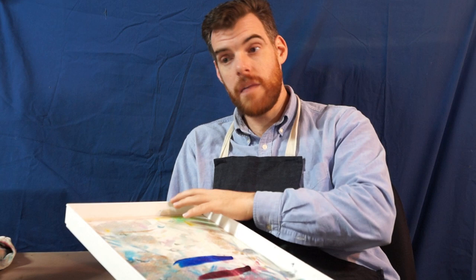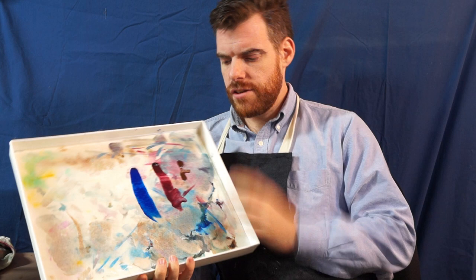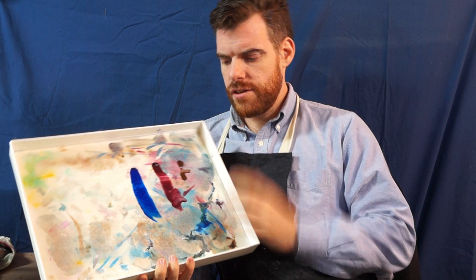What I want to know is what did you think of this product review, and do you have any questions regarding the Stay Wet palette? Did I not fully cover it? Is there something you feel needs to be addressed about the subject? I want to know, so just put it in your comments below and I will get right back to you. Thank you.